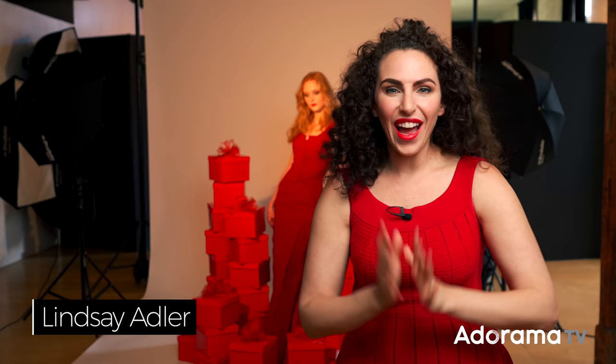Every single year leading up to the holidays I make sure that I do some stylized imagery. Sometimes it's beauty, sometimes it's fashion — not only do I want to have content for social, but also to send out to potential clients. I want it to be fitting of the holiday spirit, but also fitting of my style. And that's exactly what we're going to do today.